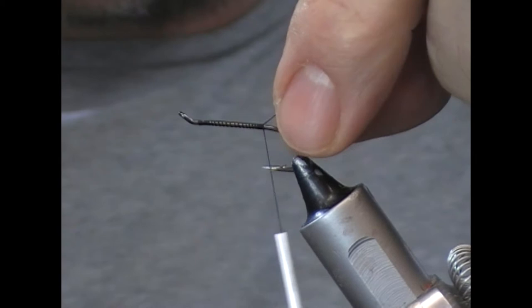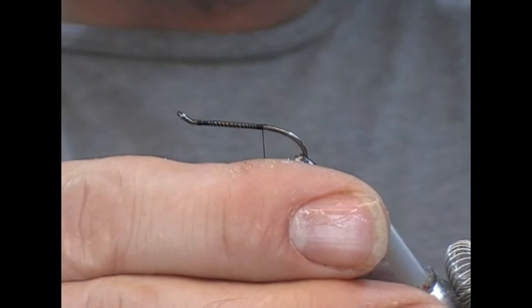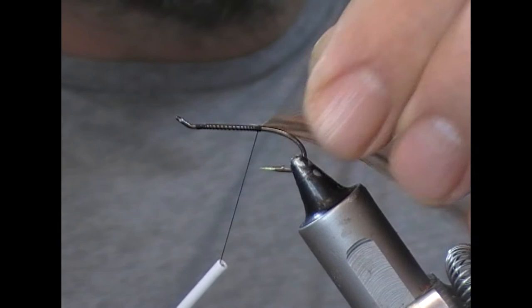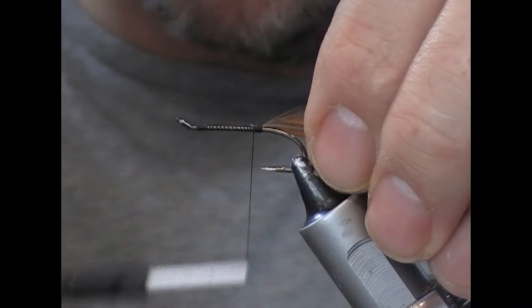I'm taking my thread back to the point where it is level with the point of the hook, and I'm going to tie on a red game or brown saddle hackle.